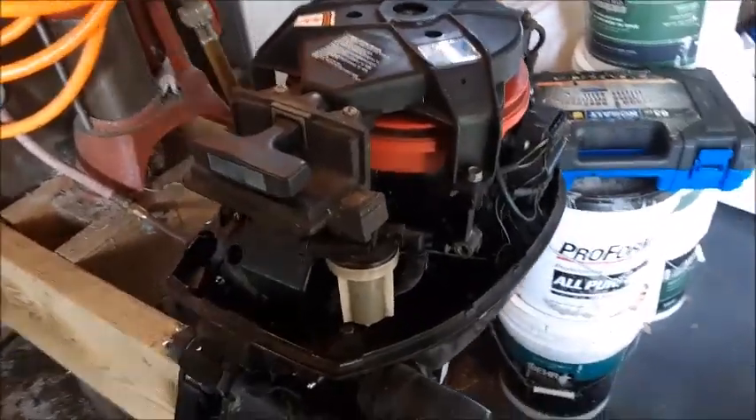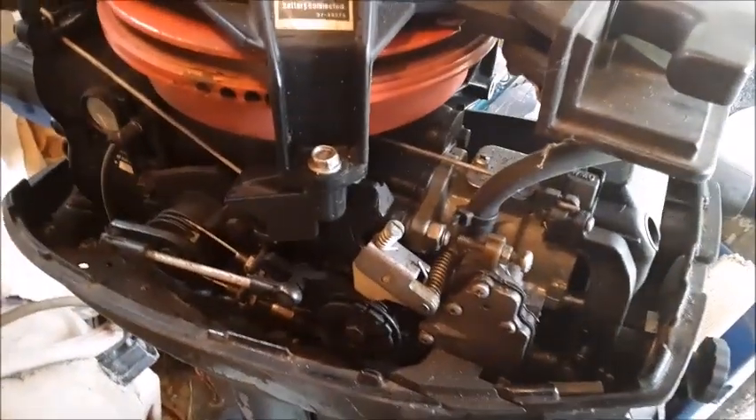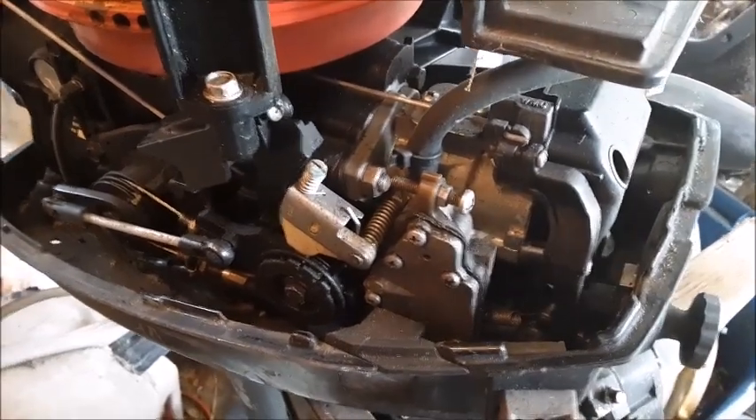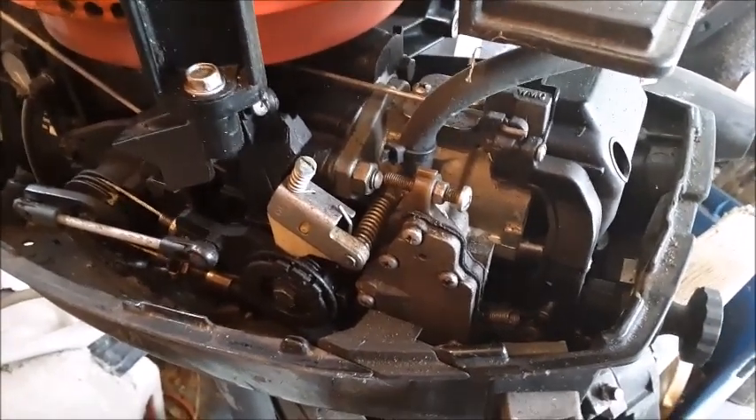Today we're working on a 1990 15-horse Mercury Mariner outboard motor. This motor has sat up for a lot of years and has got a little bit of stale gas in it, so we're going to take the carburetor off and do a cleaning on the carburetor.